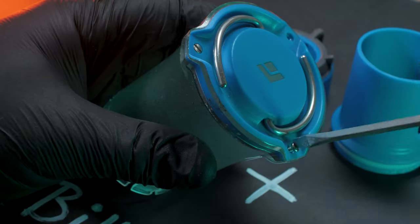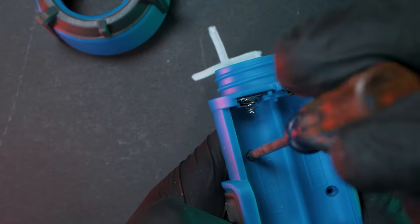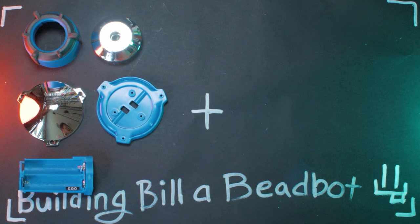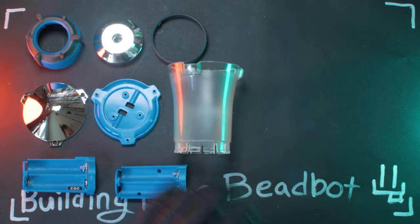First thing we gotta do is rip this puppy apart and get to its juicy plastic innards. Really, who needs to buy model kits anyway? Look at all these tasty bits.